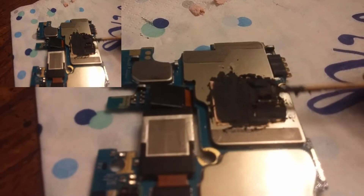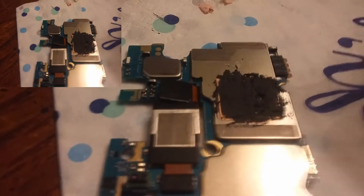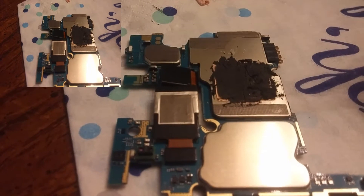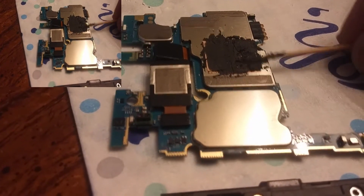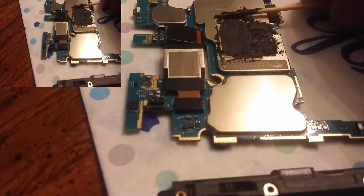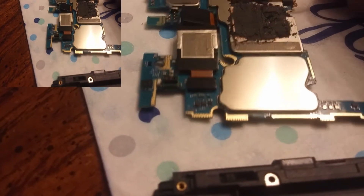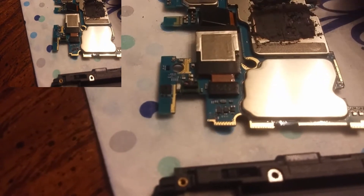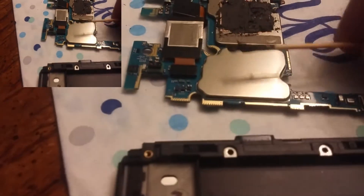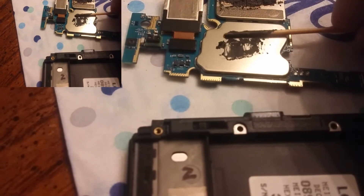This stuff right here, evenly coated, nice and even. Sorry, I can't pay attention to the camera and the material at the same time. There we go — then that black goo will go on here and conduct the heat. Let's get some more surface area, let it touch everything. The processor goes there and then there's a secondary area, so we're gonna put some on here too just to give it a little extra.